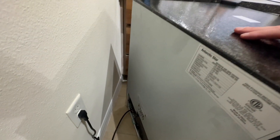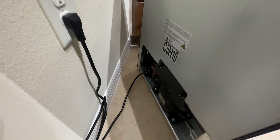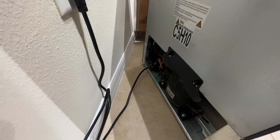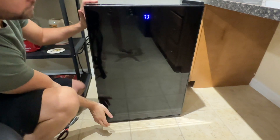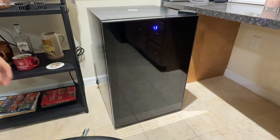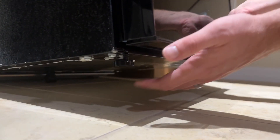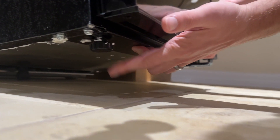The fridge doesn't need a fancy outlet — it just needs a three-prong outlet, which is found in all homes. Also, something I'm pleasantly surprised with is the lack of noise the fridge makes. It is super quiet, so you don't have to worry about what room to plug it in. Plus, the bottom has adjustable feet, so you can level the fridge out if you're placing it on any uneven surfaces.